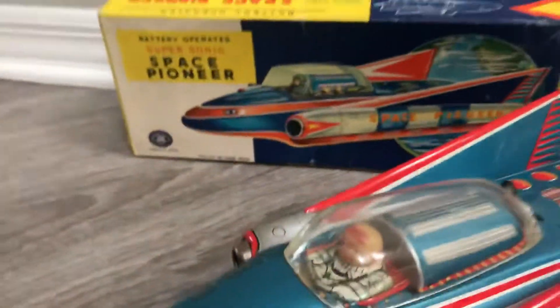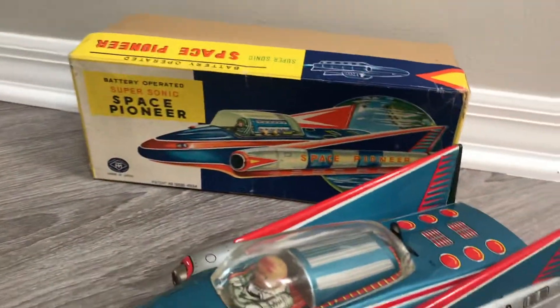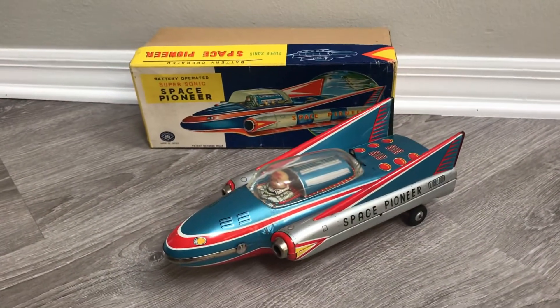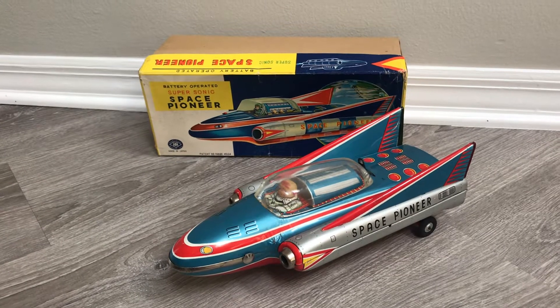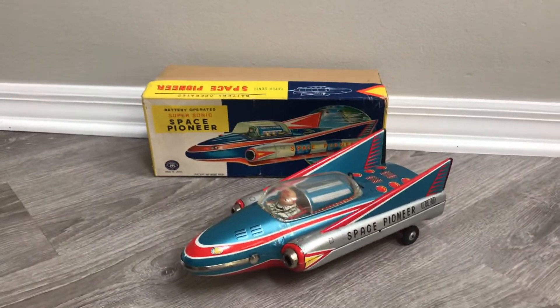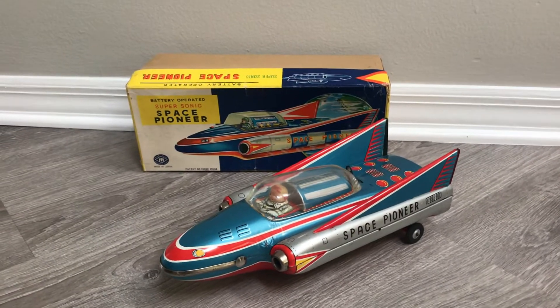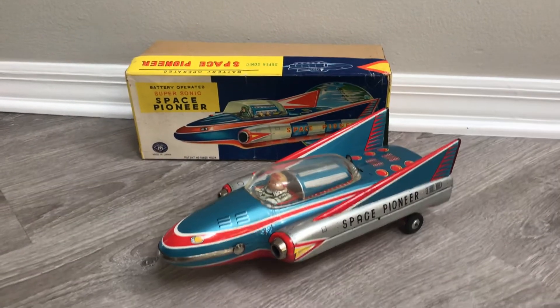That's your Supersonic Space Pioneer, as opposed to the non-supersonic version — 1960s Japan. Thanks for looking. As always, if you like this kind of stuff, don't forget to subscribe. And I think that's it. See ya.